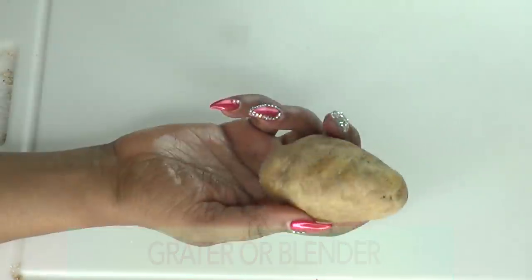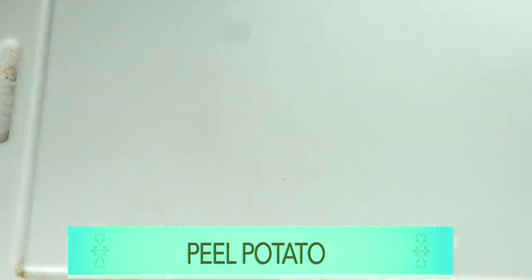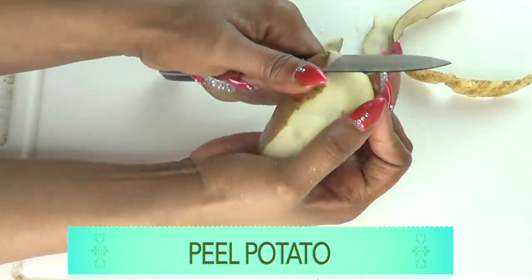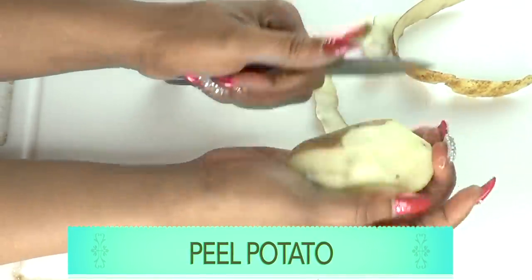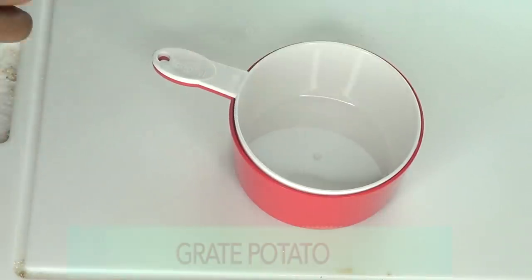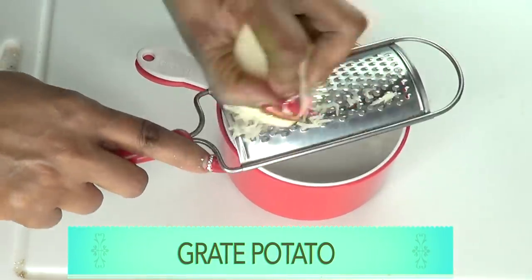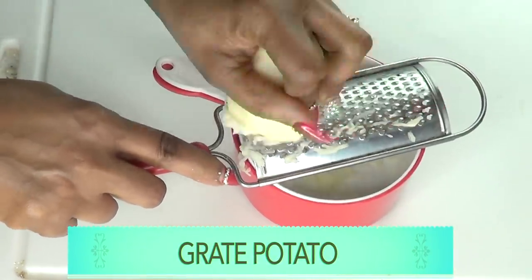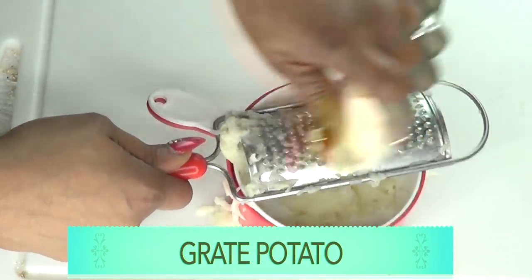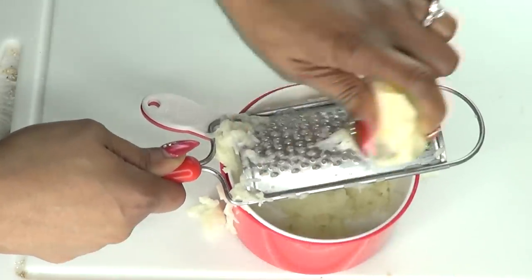For this recipe you'll need a grater or a blender. The first thing I'm going to do is peel and grate the potato. This is Irish potato — do not use sweet potato in this recipe. Now that the potato is peeled, I'm going to grate it. If you don't feel like grating, you can blend the potato. I prefer to grate it since I feel I get more juice that way.